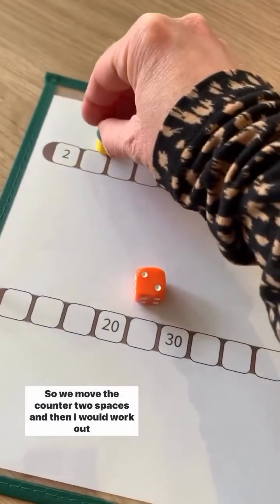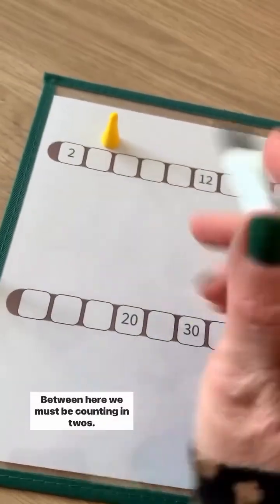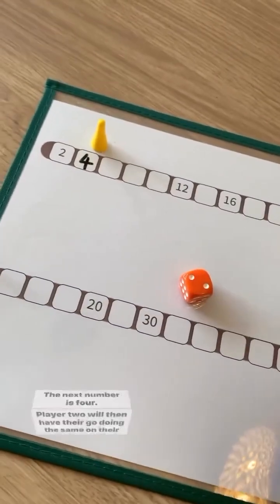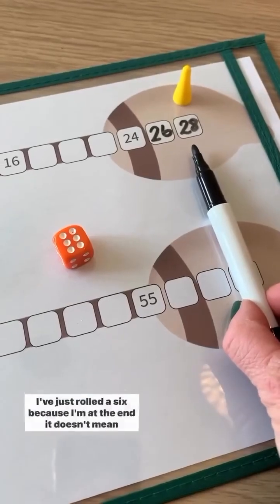They've rolled a two, so we move the counter two spaces. Then I would work out using the gaps — between here we must be counting in twos — so I'm going to fill that number in. The next number is four. Player two will then have their go doing the same on their own broom.